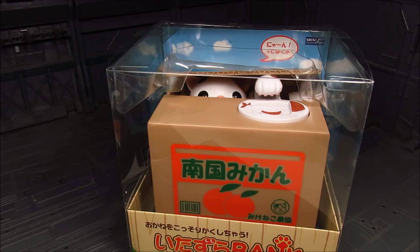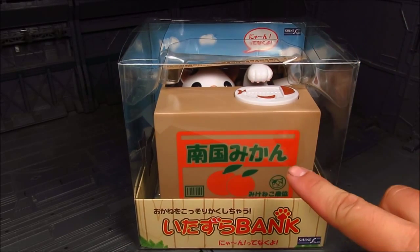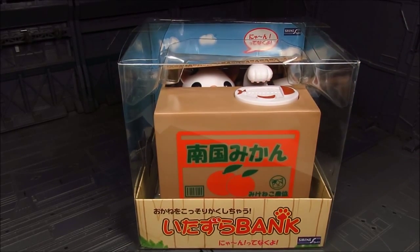This is one of those interactive ones, and I believe this is the Itazura Coin Bank. I picked this one since it has the orange box.